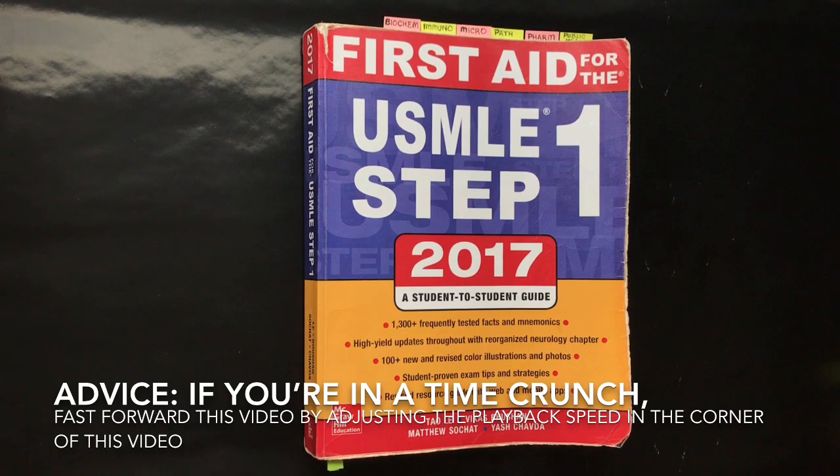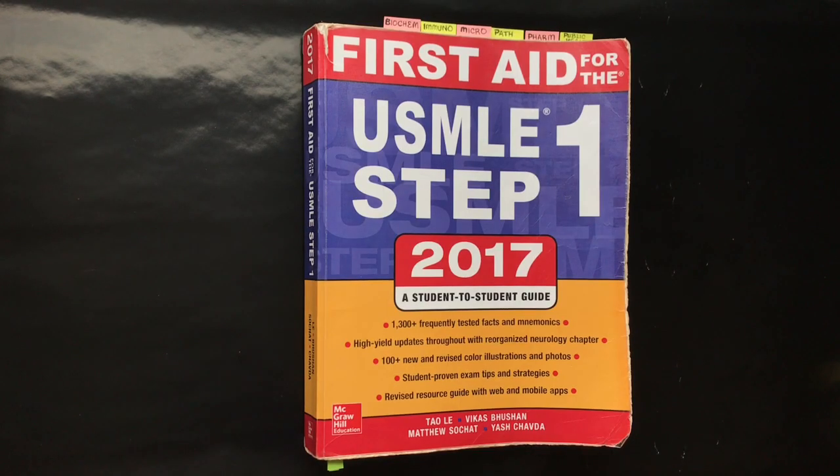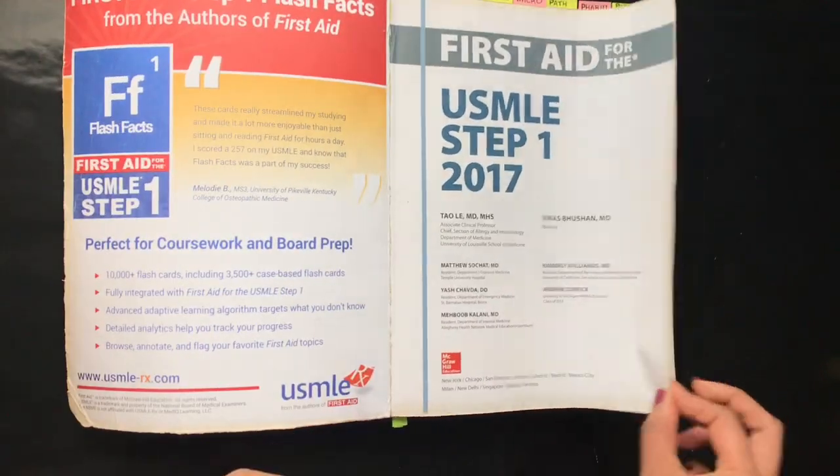I initially bought the 2016 version because I purchased the book before my second year in 2016, and later purchased the updated 2017 version when it came out in January. I wouldn't recommend doing that because it's not cost efficient and you end up having two books with annotations. What I recommend is buying the most updated version prior to your second year and annotating any corrections from the newer edition. You can go to the First Aid team website slash updates-and-corrections, which lists an errata with all major and minor corrections and clarifications made to the last edition.